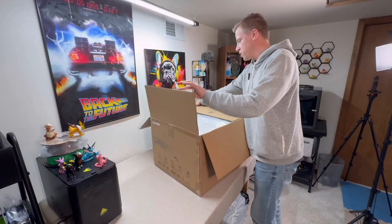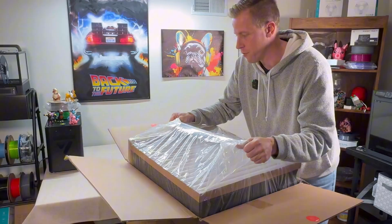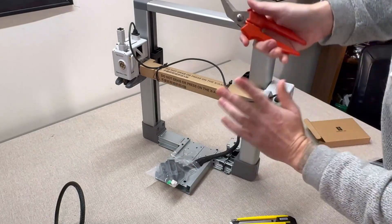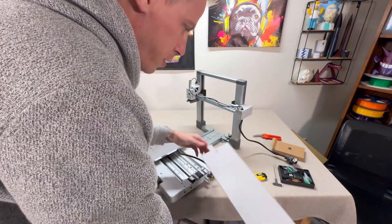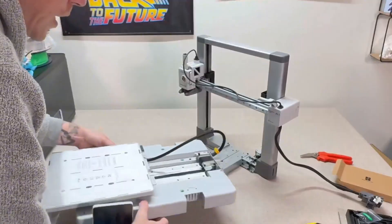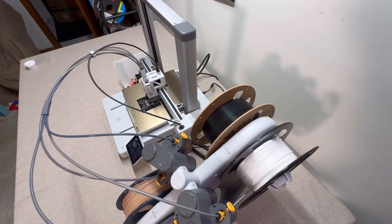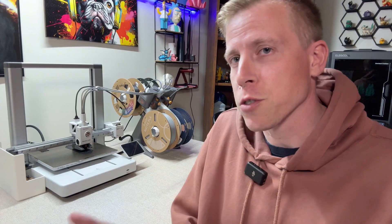The setup was extremely easy as well. I have a super in-depth setup video — I'll throw a link in the description. It's easy to say that the setup process — you might be actually 3D printing something within 30 minutes of unboxing. You don't need to rush, but it's super, super fast.